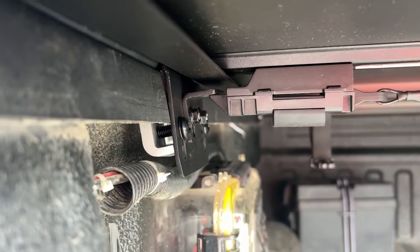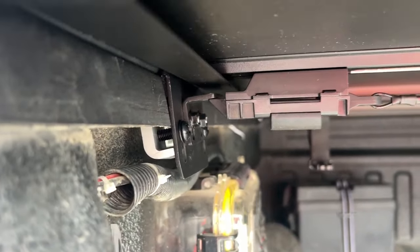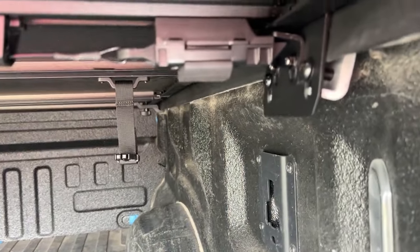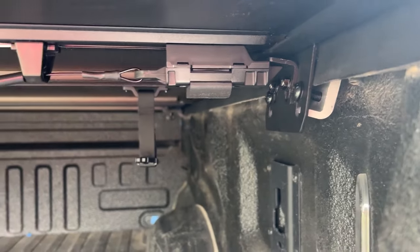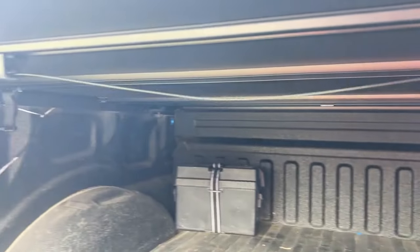This one actually probably needs to be adjusted out a little bit. I just need to extend the latch on that side.